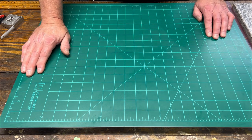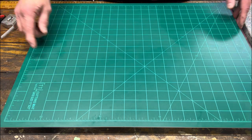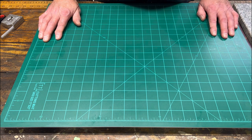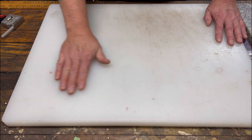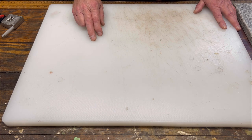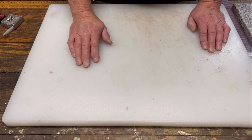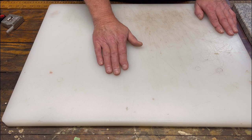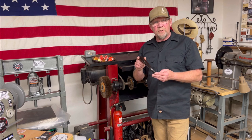At big stores like Walmart they have cutting mats in the craft section that are relatively inexpensive. I wanted a good platform underneath, so I use a poly cutting board that is one inch thick by the same measurements as the mat — 18 by 24 inches. You can get these at restaurant supply places; they come in any size you can afford. One inch thick, large area — restaurant supply houses are a great source.